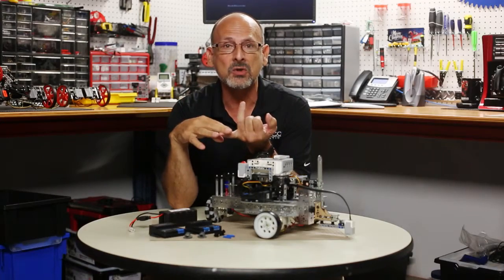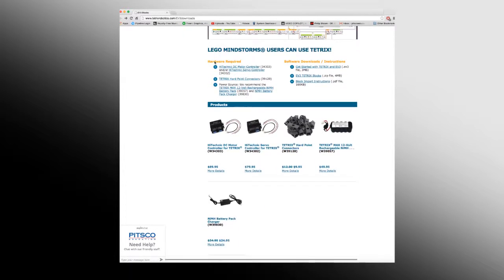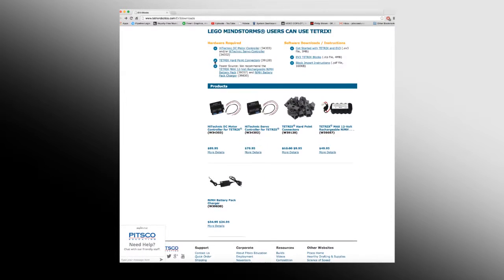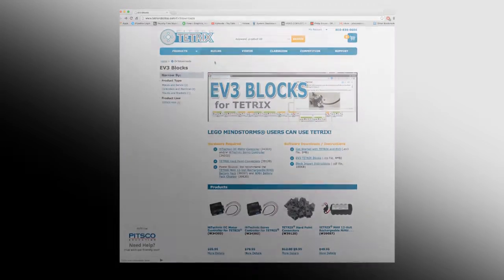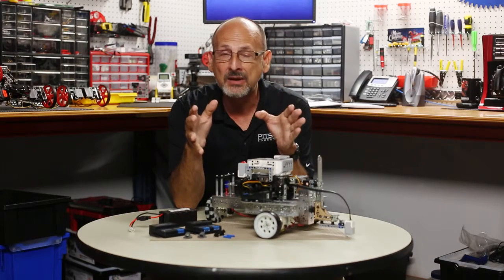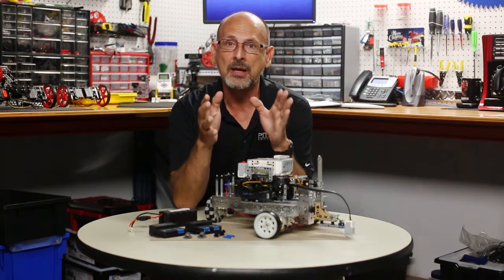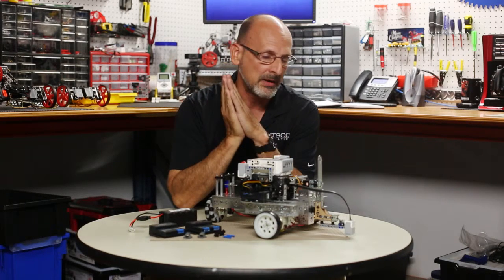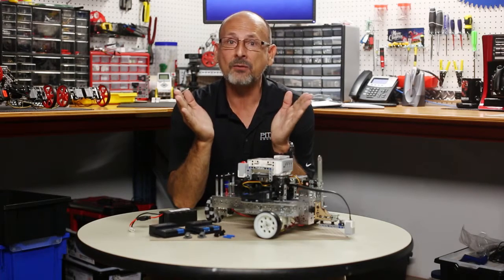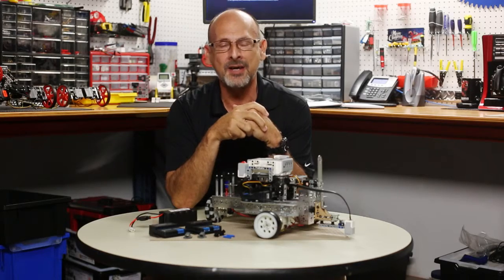So let's just break it down: there are hardware components you need and software components you need, all available at tetrixrobotics.com/EV3downloads. When you do that, you're going to be able to integrate your EV3 hardware with your Tetrix building system and program natively within the Mindstorms application. This is a big deal. We're excited for everybody and hope everyone will take advantage of that. Build those robots, have fun, and come back and see us.